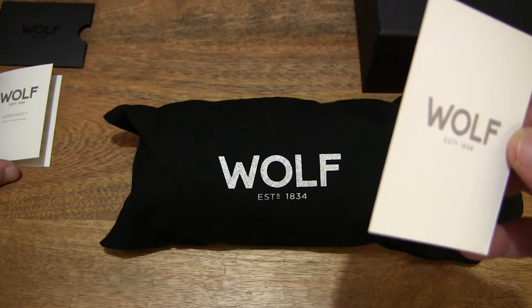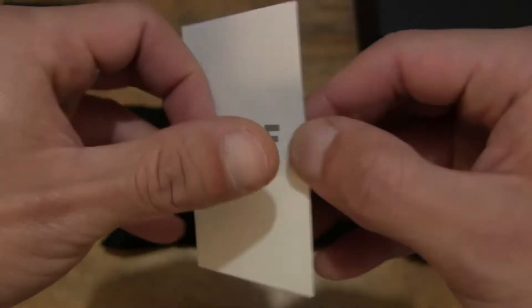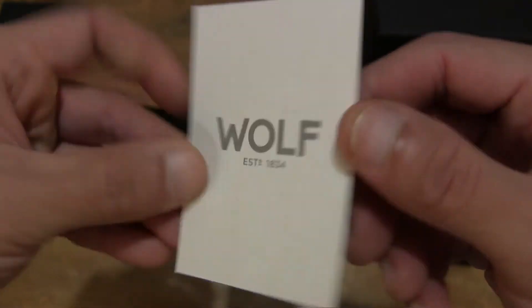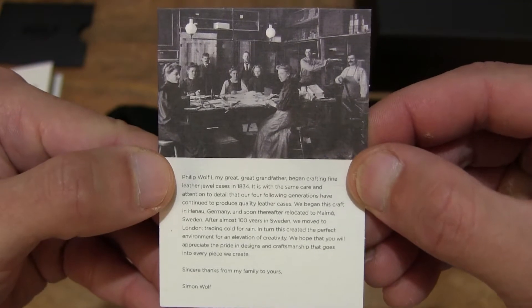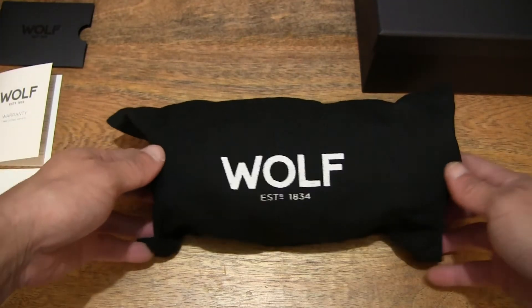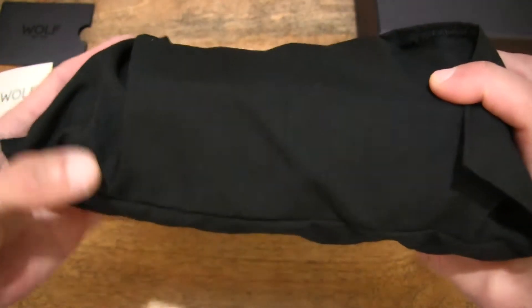Just doing some minor adjustments to the tabletop layout so we have a good clear focus in the foreground. Right here is a simple card with the history of the Wolf brand. Setting that down on the left-hand side and moving right along to the Wolf-Blake watch roll itself.